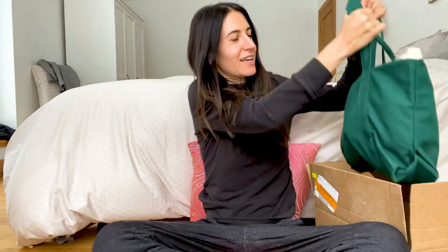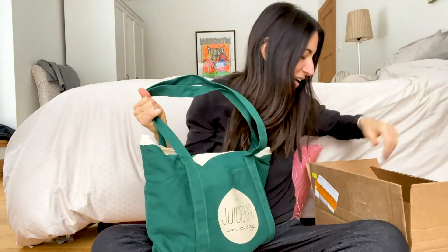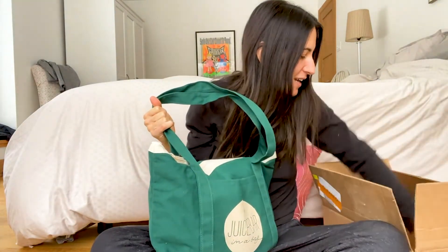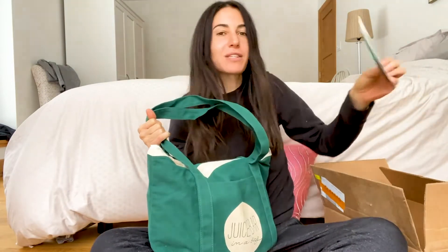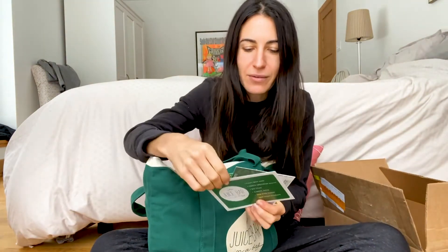Hey guys, I found a little quiet place in the house because we got all the kids and family here. I wanted to show my newest package I just got because this was a really exciting one. It doesn't come exactly laid out like this — I put everything in the bag — but this is the box it comes in. I'm just going to go right down into it.